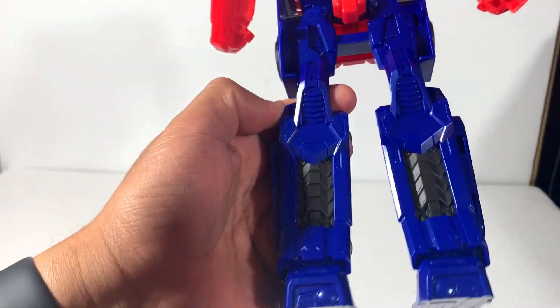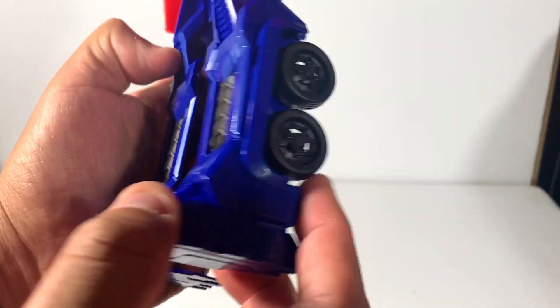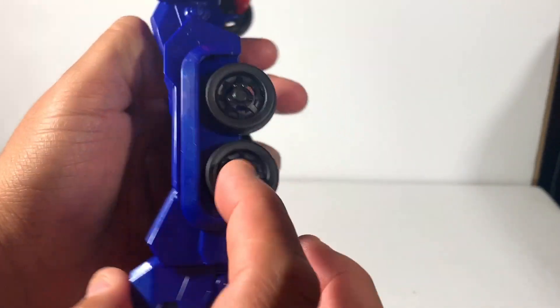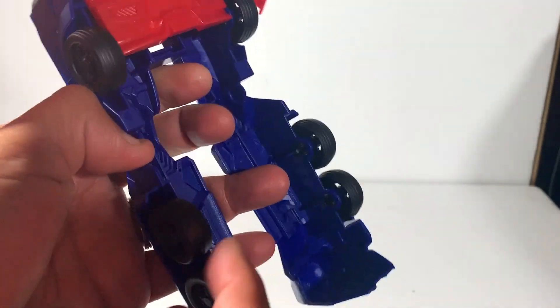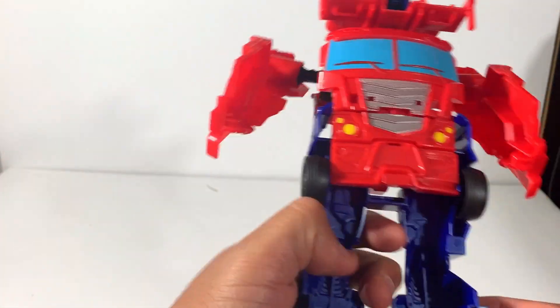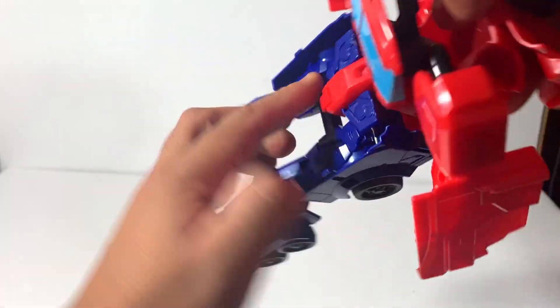Look at the legs there — no paint apps on the back of the black tires. No paint apps here, but with one of those chrome Sharpies you can fix that if you want to. I'm just going to leave it as is.